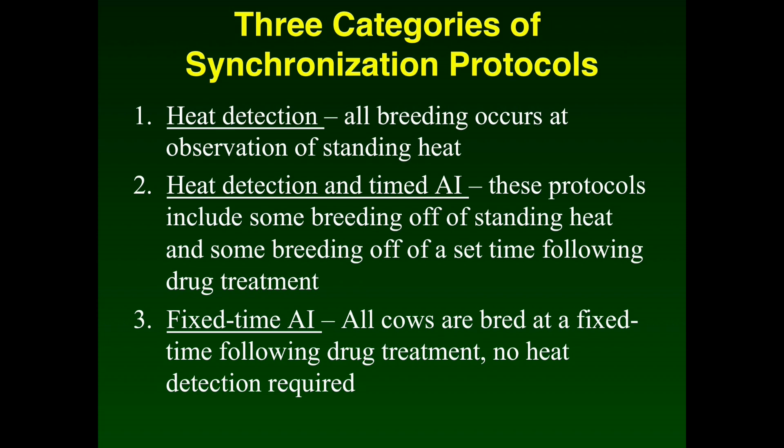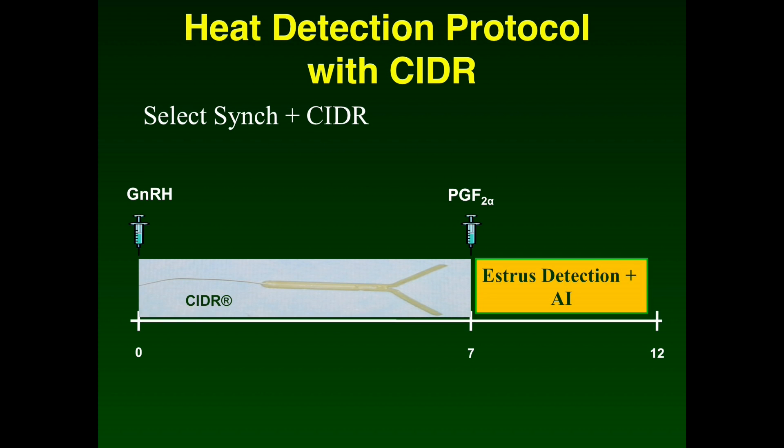The synchronization protocols can be divided into three categories: heat detection, heat detection and timed AI, and fixed timed AI. The heat detection category includes protocols where breeding occurs at the observation of standing heat, so labor is required to detect estrus and identify animals to be bred. Protocols in the heat detection and timed AI category include some breeding off of observed estrus and some breeding off of a set time following hormone treatment. Fixed timed AI protocols breed at a fixed time following hormone treatment where no heat detection is required. There are additional protocols beyond what will be discussed, as well as differing recommendations for synchronizing heifers.